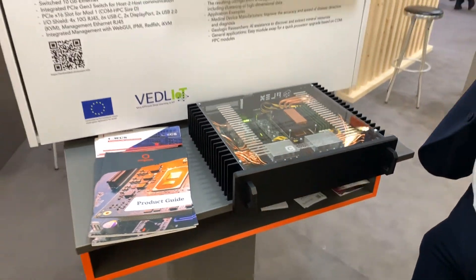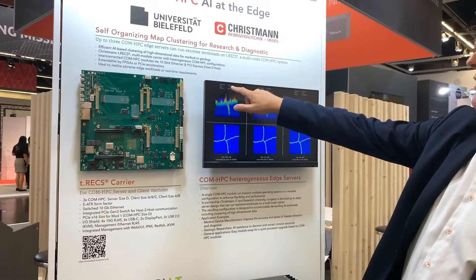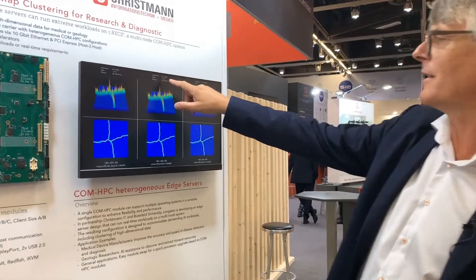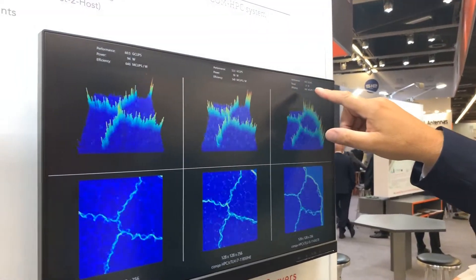We can see that the server CPU runs at 94 watts, the large client CPU at 96 watts, and the low power one at 21 watts.